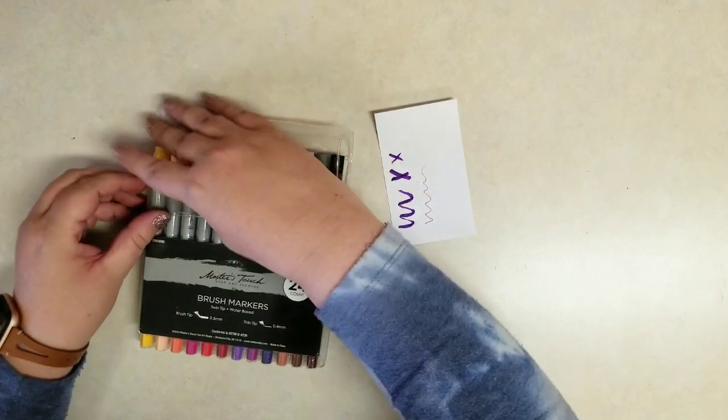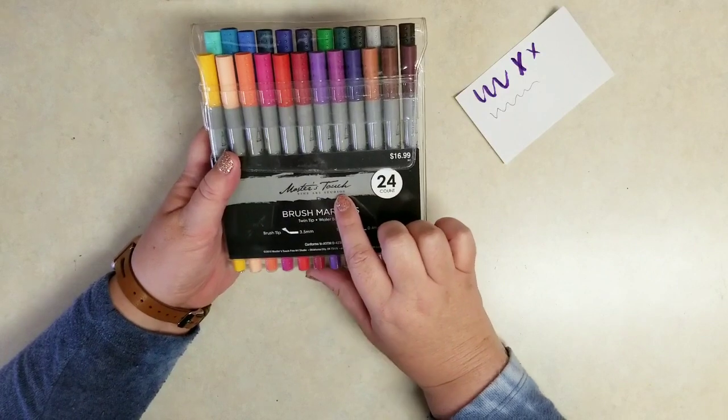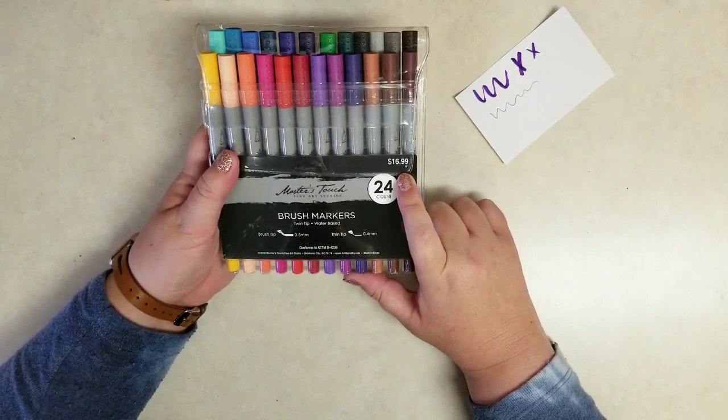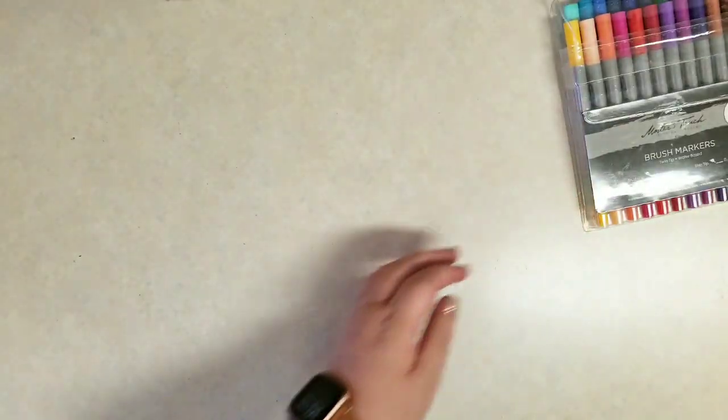At $17 full price for 24 markers, that is a very inexpensive price, and I believe they were half off. But again I'll put that exact price in the description below. So not bad on those — looking forward to using those.